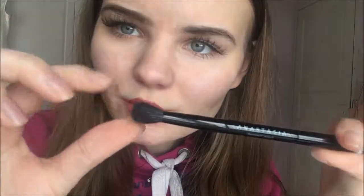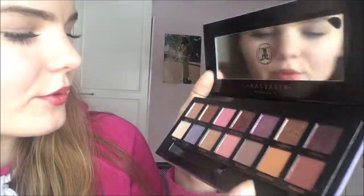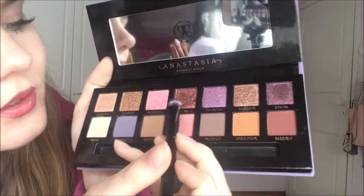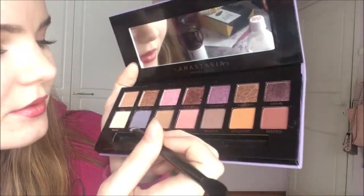Maybe now we'll try the brush. The brush has two sides, two different sides — perfect. You can probably see which ones I have tried. So here's the dreamer, clear, and this first row with the glitter colors: dreamer, summer, wild child, rose gold, celestial, dazzling, and drama.